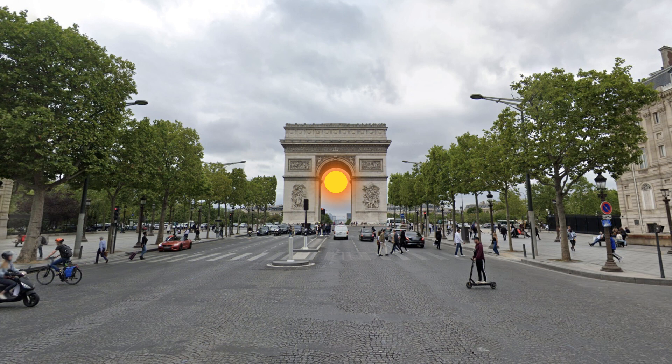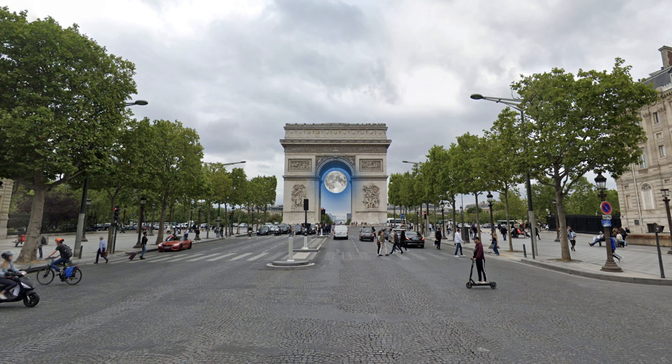Imagine a photo of the sun aligned and inside the majestic Arc de Triomphe in Paris. Now imagine a photo of the moon aligned and inside the monument. Wouldn't that be amazing? The question is, is it possible? Will it happen? Let's figure it out!